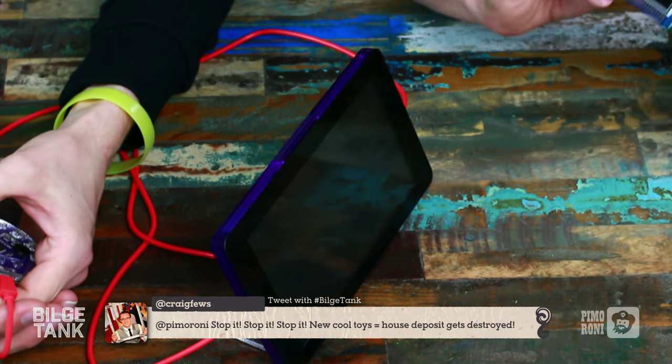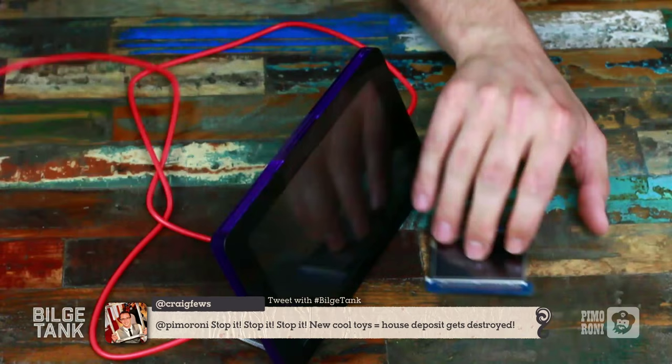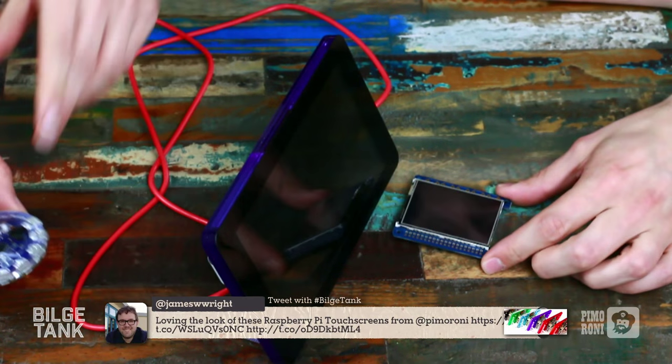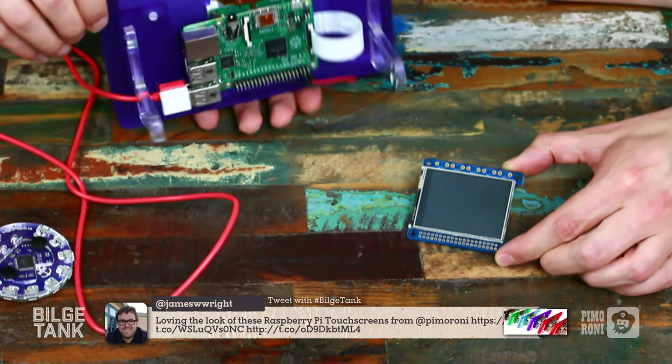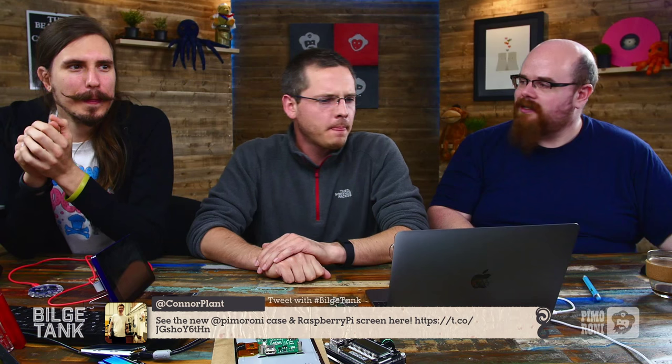I think that covers everything for today. There are other displays out there depending on what you're using them for — we've got a big range of Adafruit TFT displays with resistive and capacitive touch, different screen sizes, and GPIO breakouts. Adafruit basically always gets it right. There's also the option which goes on top of your Pi to make a nice little tiny arcade cabinet or tablet. That's basically everything for today — thanks for watching and for telling us what we were getting wrong.